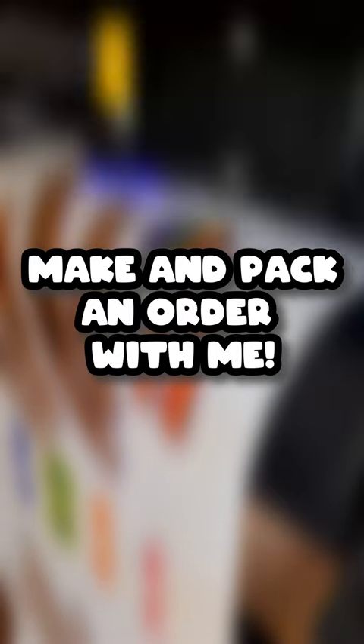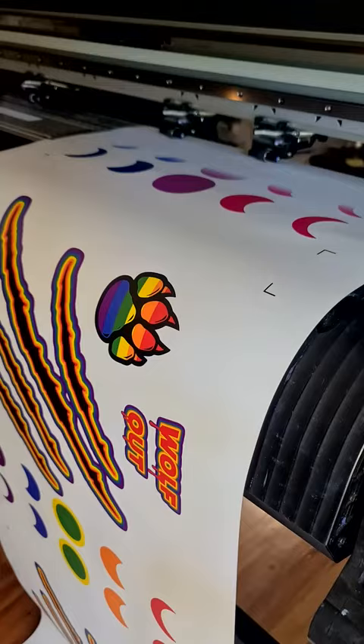Make and pack an order with me. This is order 7302 for Saf, who has been one of my supporters for a very long time and I very much appreciate them. They ordered one of the Wolf Out hoodies in the By Pride colours.